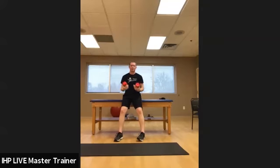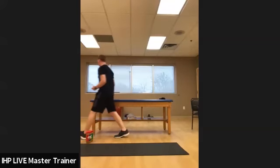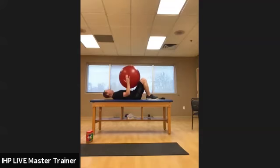Moving to bird dogs. If the dead bug exercise is too easy, and if you have a yoga ball at home, you can do the same concept with the yoga ball on the front part of the knees — opposite arm, opposite leg, going straight out. In this case, the hand is pushing into the ball on the knee, and then straight back forward. Going straight out, opposite arm and opposite leg, pushing into the yoga ball, holding for a few seconds, and then straight back together. That's a progression from the dead bug exercise.